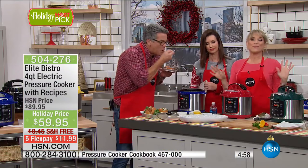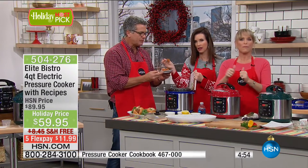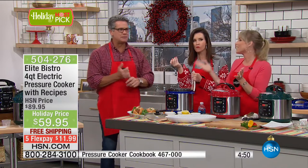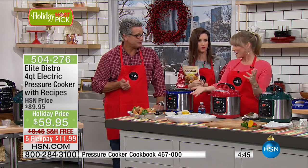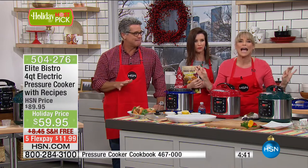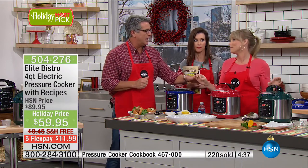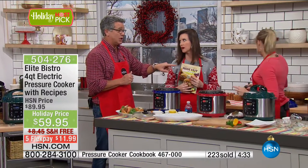I've had people texting me saying, 'I don't think it's working,' and I say, 'Does the button move? It's working.' You don't hear it. So if you're new to pressure cooking, pick it up to try it — you have through the end of January. I would say 99.999% of you are going to say, 'Oh my gosh, I've been missing out.' And what happens when you start using it? You get addicted to it.